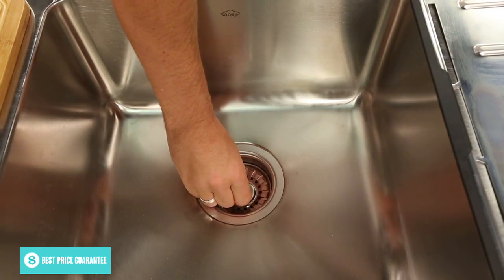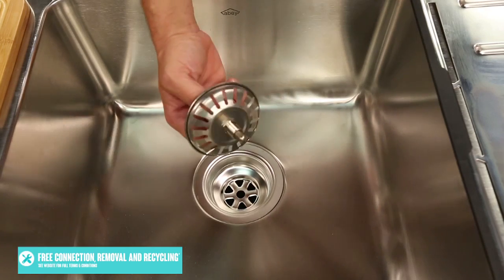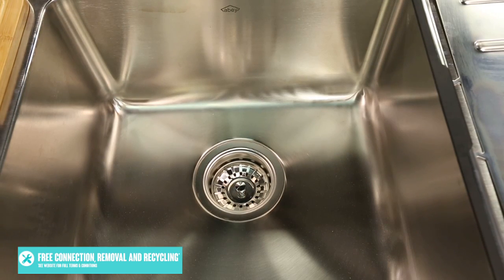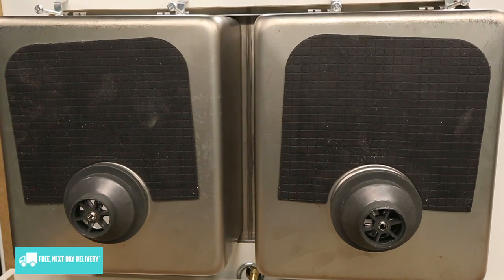Two designer waste baskets are also included, and because the drain holes themselves are located towards the rear of each bowl, the plumbing shouldn't obstruct items too much under your sink. Speaking of under the sink, there's a rubber pad featured on the underside of each bowl which helps eliminate noise when the water hits the bowl while the tap is switched on.